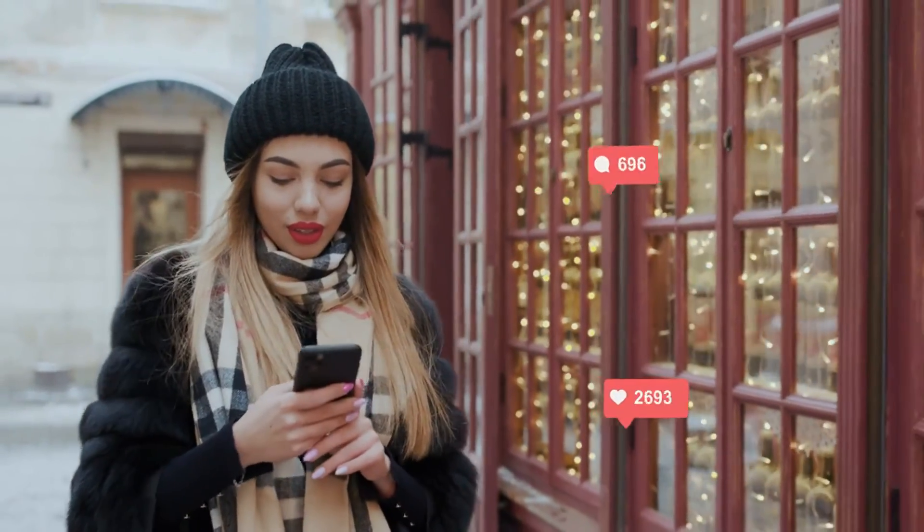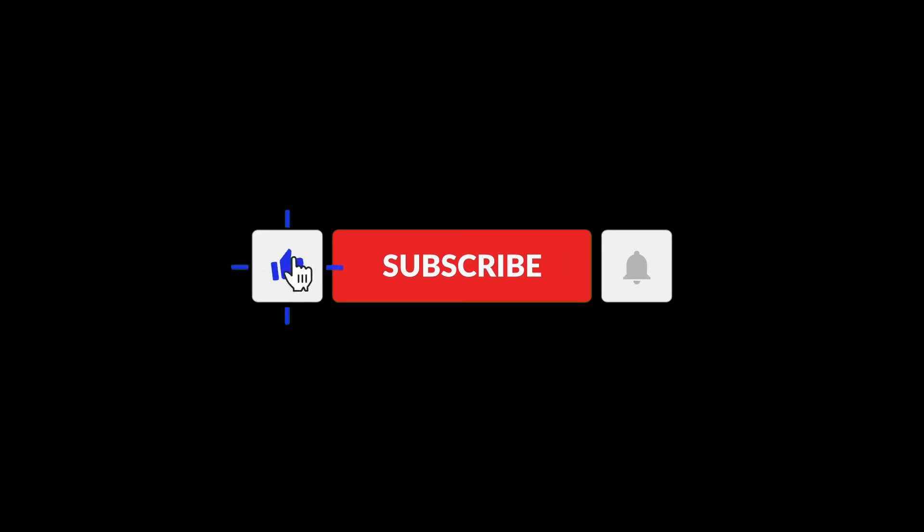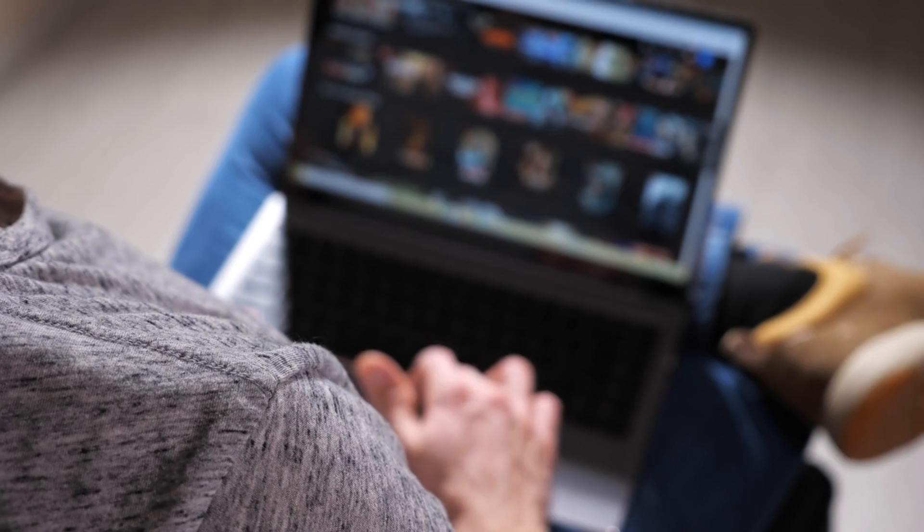Let me know if you have any other questions in the comment section below. Thanks for watching and be sure to like and subscribe. See you next time.